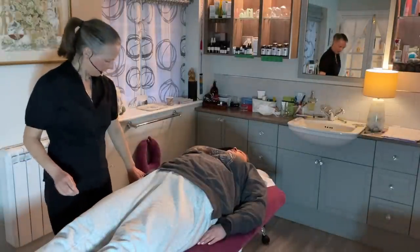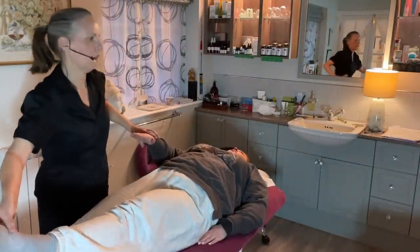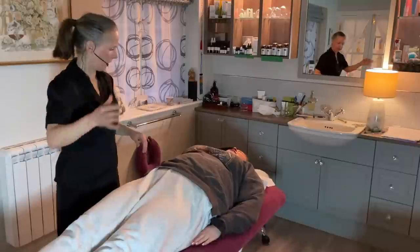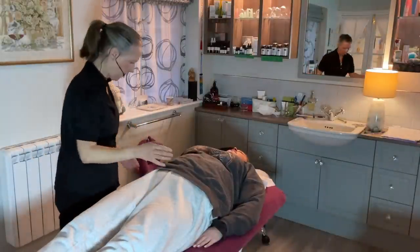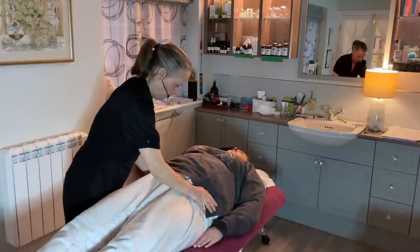Let's retest the contralateral. And hold. Can you feel the difference? And hold. Brilliant. Now let's move on. I want to have a look at the pelvis because of that IPSI test that came up as a fail earlier.